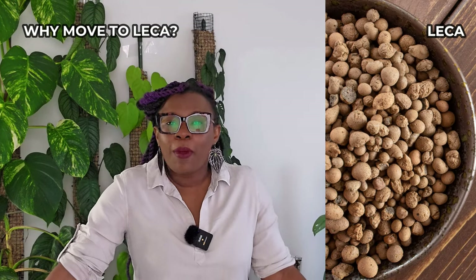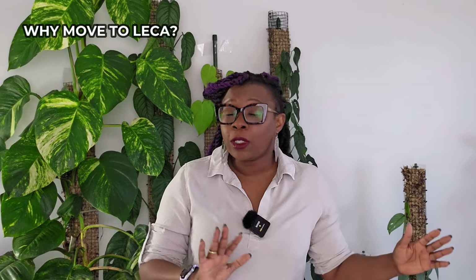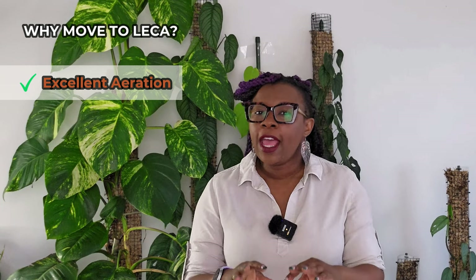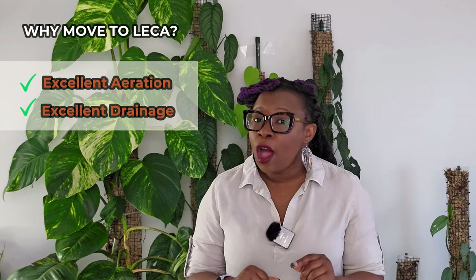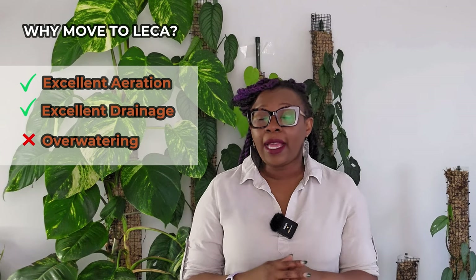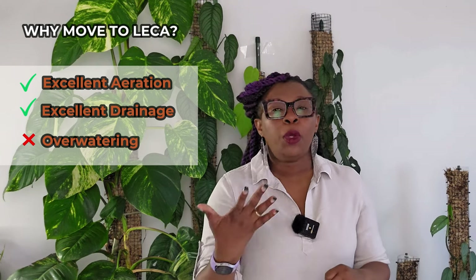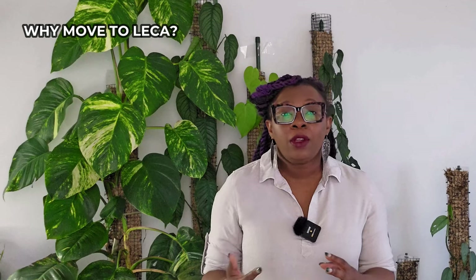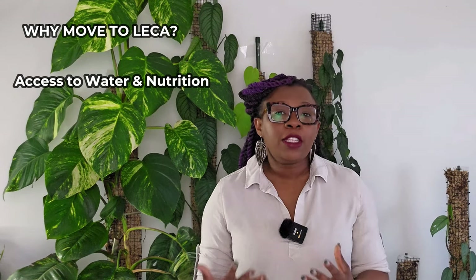You might be wondering why would you want to transfer your African violet from soil to LECA anyway. There are several benefits: LECA, which also stands for Lightweight Expanded Clay Aggregate, provides excellent aeration and drainage to the roots. As you might know, overwatering — especially by beginner plant parents — is the number one cause of plant death. Using LECA prevents the risk of overwatering, which leads to root rot. The plant also has constant access to water and nutrition, providing a favorable environment for your African violet to thrive.